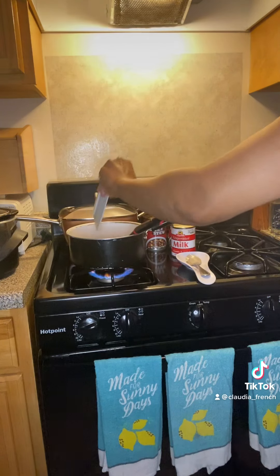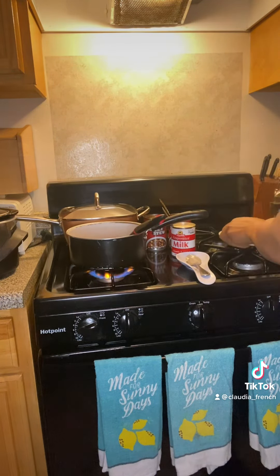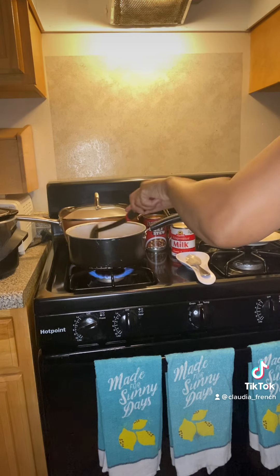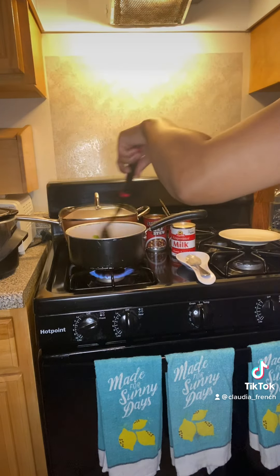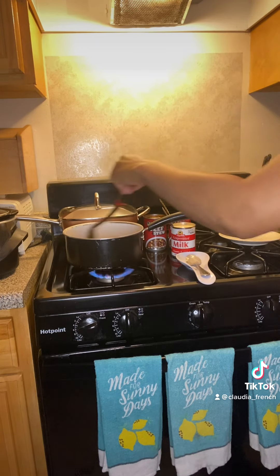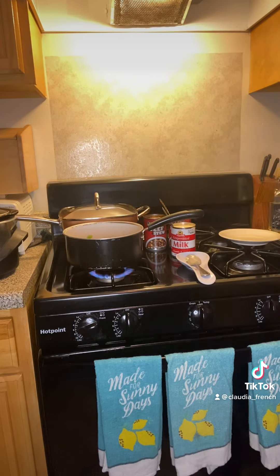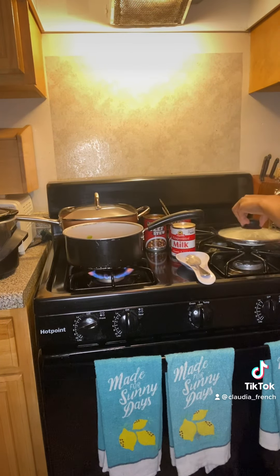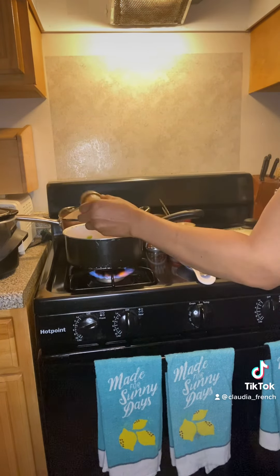Now I go add my sausage. We cover that and let it saute to develop the flavor. I feel like adding my little chili powder, so I go add my little chili powder - not too much.